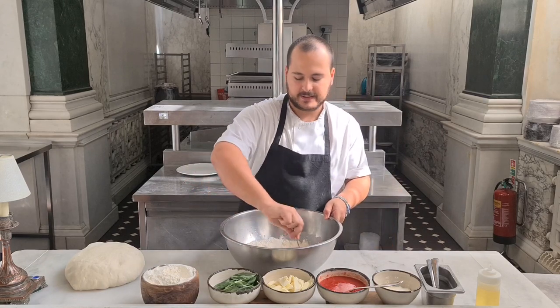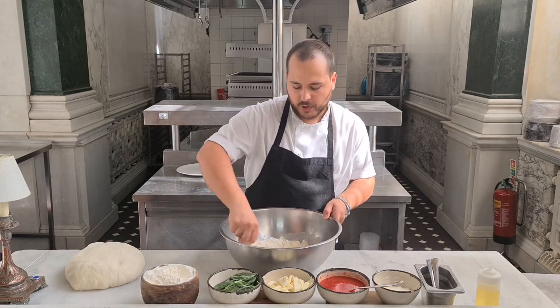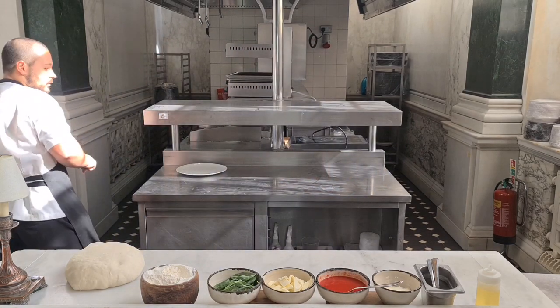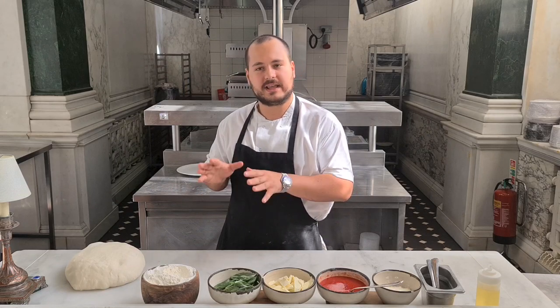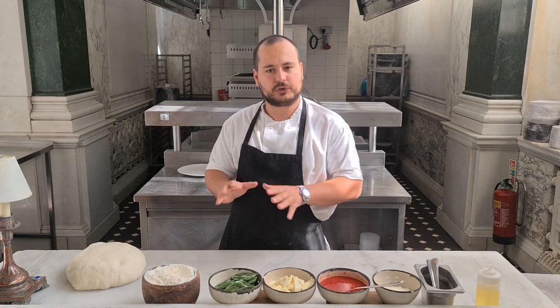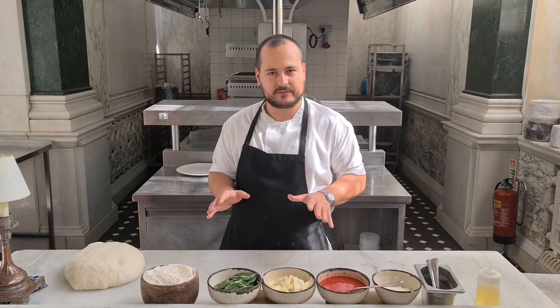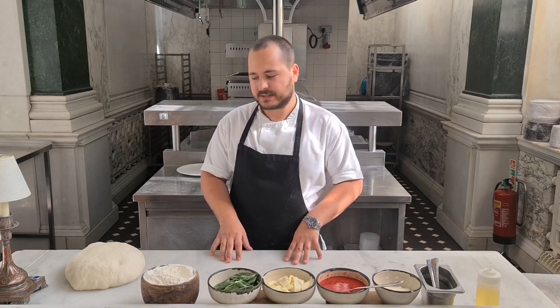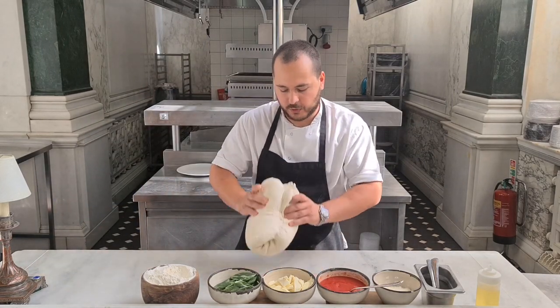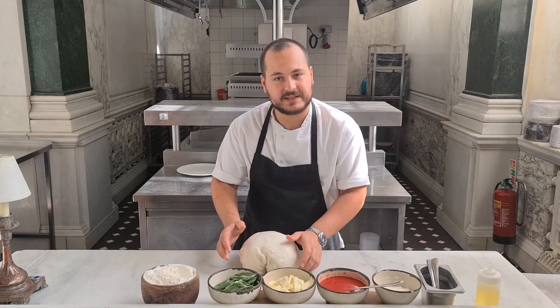We just mix it for five, six minutes. When this is finished, we put the pizza dough in there to rest, and we keep it for half an hour on top of the table, and we cover it. After 30 minutes, this is the classic pizza dough when everything is ready.